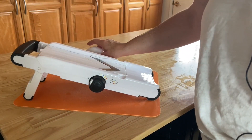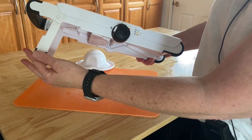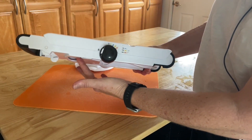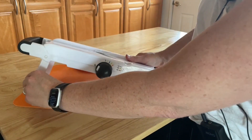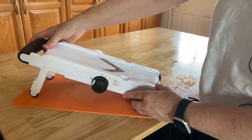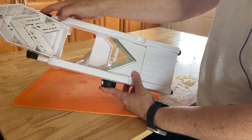I want to take you through a few parts of this machine. The first is it has these nice rubber feet so it's steady anytime it's on a surface. That folds down so that when you put it away it's a really nice slim profile. This part pops open and underneath here is where all the blades are stored, which is nice.